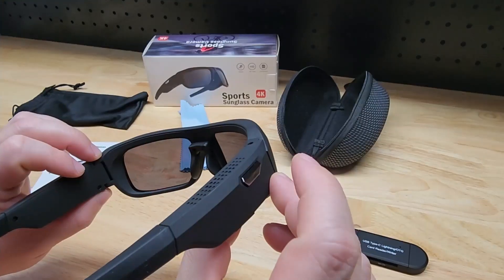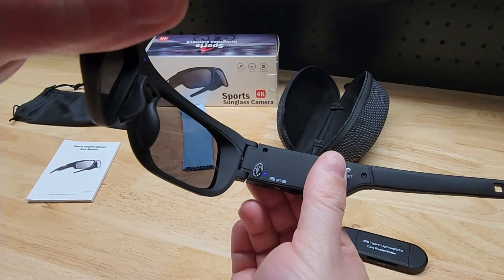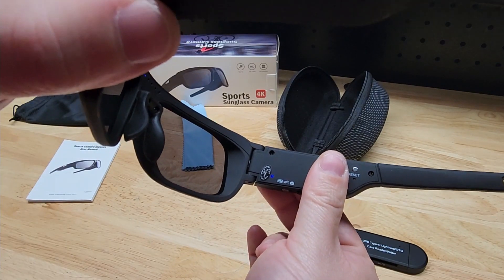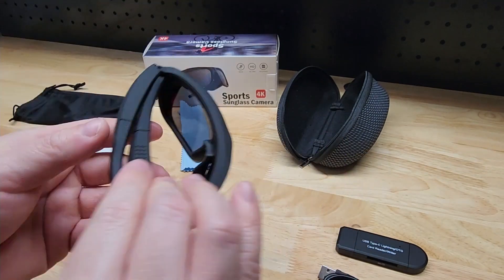Really simple — to stop the recording we just give it a tap. It vibrates and blinks to let us know. Now we can press and hold to turn them back off. It vibrates again and blinks off. Glasses are off.